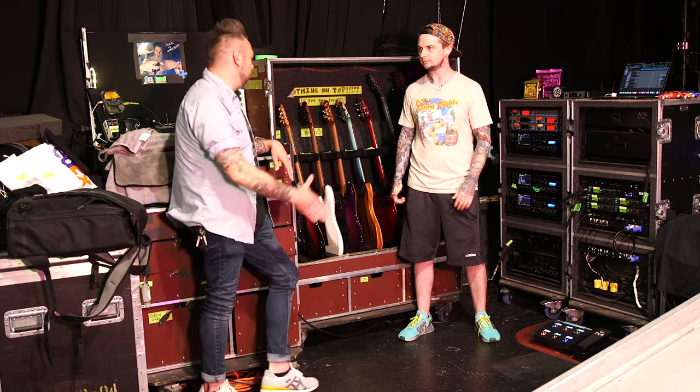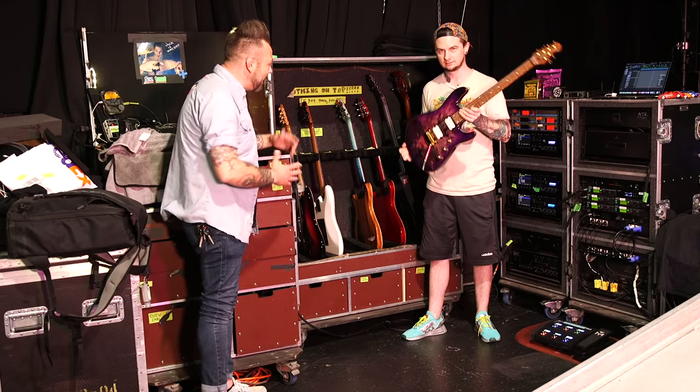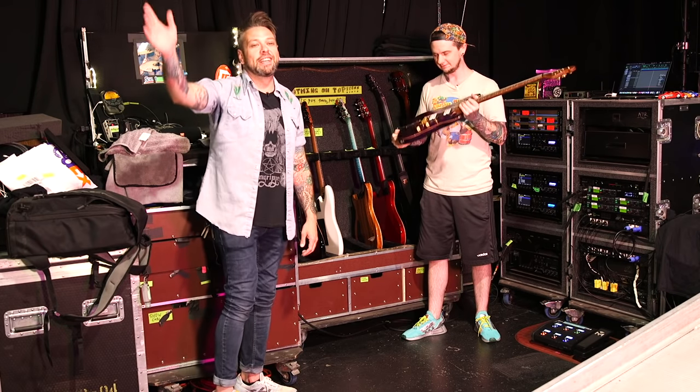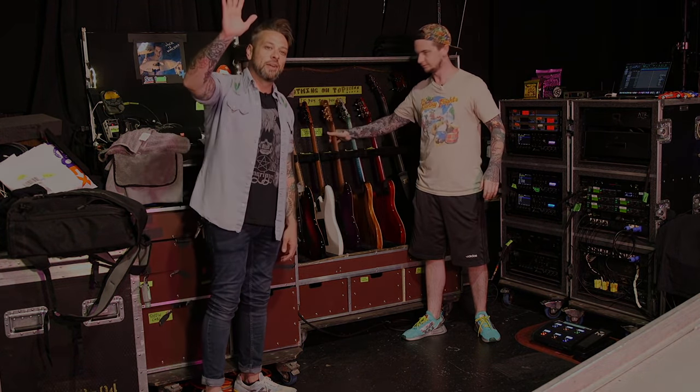Well, thank you so much for taking the time to talk to us about your sick new guitars. I'm excited about those — look at that thing. Thank you guys so much for watching. Stay tuned for more rig rundowns, riff rundowns, video lessons, all that fun stuff. Later — sick.